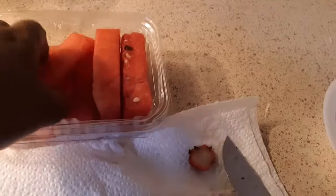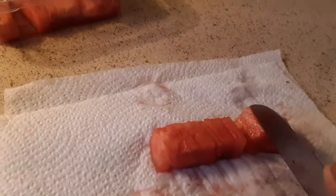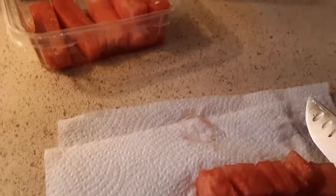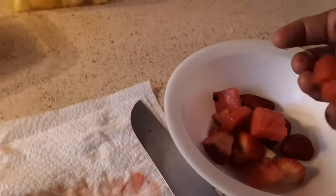Here goes the watermelon. I'm only going to do one log of watermelon. Okay, that's one — let's cut. Cut how big or how small you want it; that is up to you. How big or how small — cut. Put it in your bowl with your strawberry.